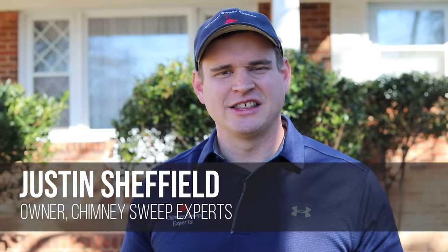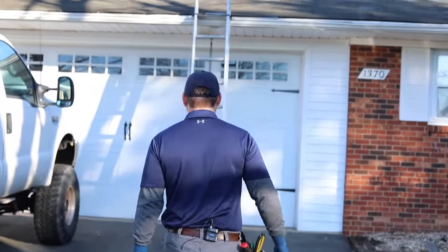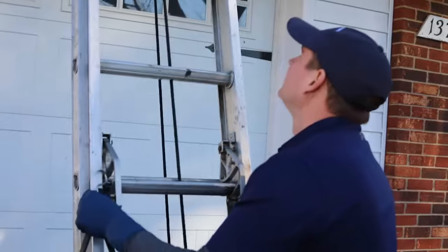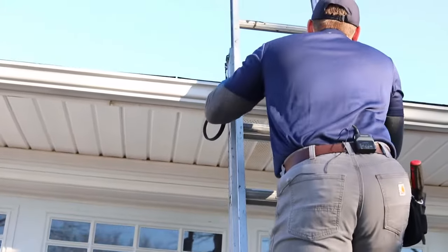At the property we're at today, the customer has requested a sweep and inspection. We're going to start out inside, take a look at the firebox, make sure the structural integrity of everything is there, make sure there's no cracks or obstructions in the flue. Then we'll put down the drop cloths, bring in the vacuum cleaner, and hop up on the roof.